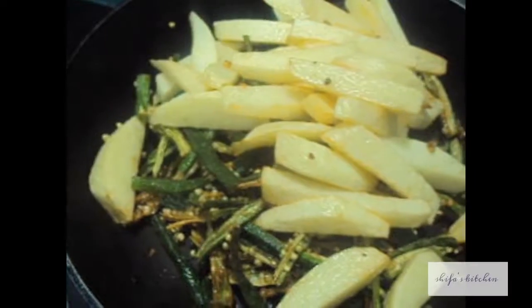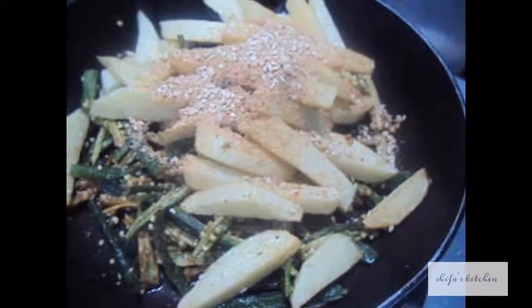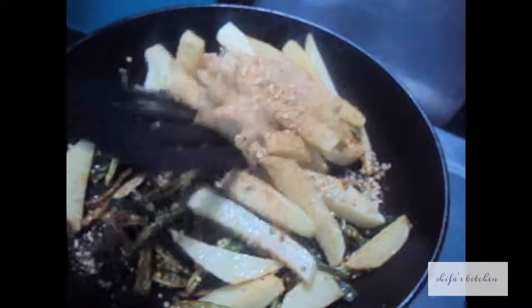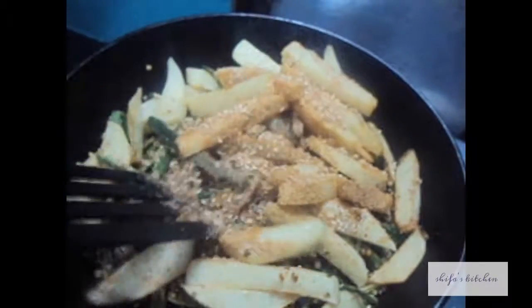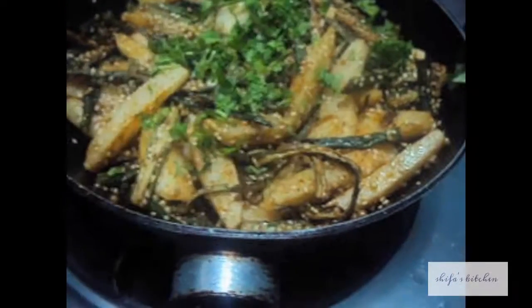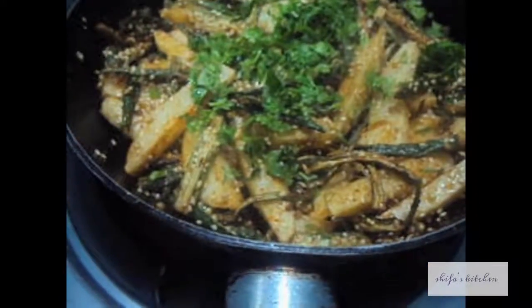Now we will add the masala and we will mix it. Let it cook on slow flame for 2 to 3 minutes. After 2 minutes, we will add finely chopped coriander, give it a mix, and switch off the flame.